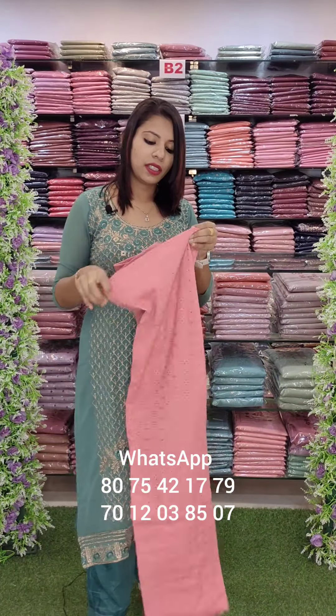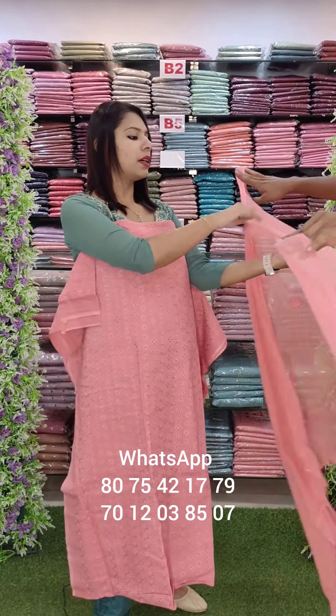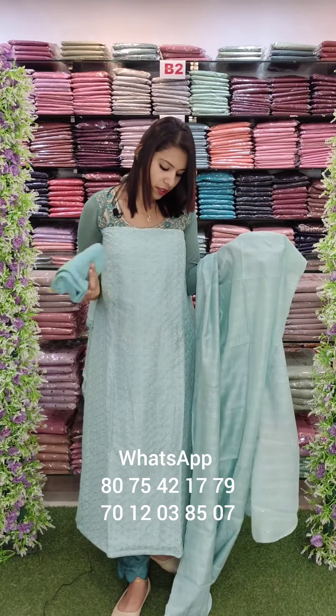Peach tone with the same pattern. This is a top — this is a chiffon, appliqued with the same tone bottom. The next one, the first one is in the 5200 range. This is different — the same pattern in fabric.